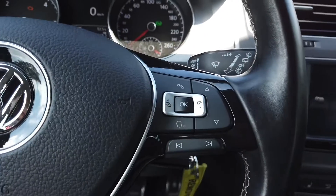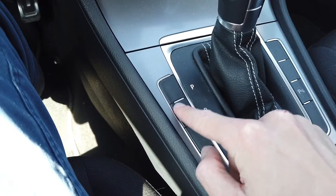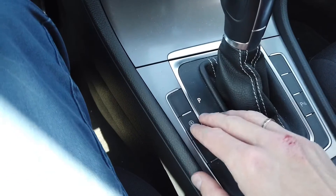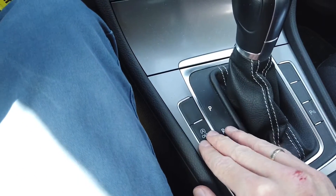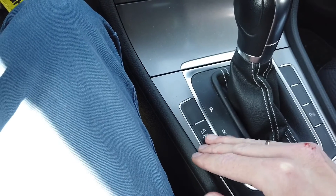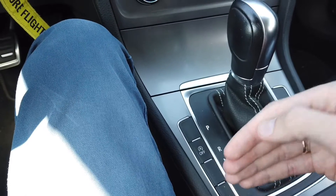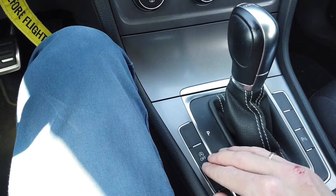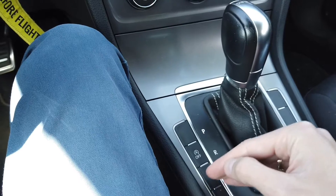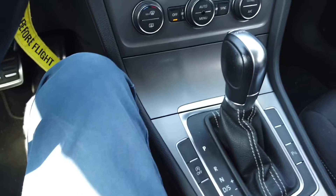There are two ways we can do this with coding. Sadly there's no way to just invert the functionality of this button so it's off by default. All we can do is disable the system altogether. The start-stop system checks various parameters of your car — if your battery is not drained, if the temperature is right — and by changing parameters that the system is looking for, for example making them out of range, the system will be permanently off.